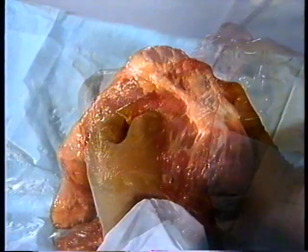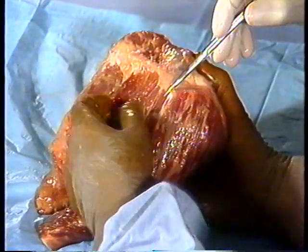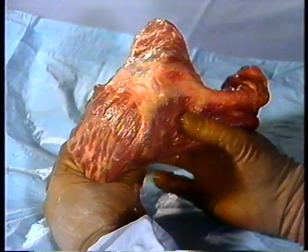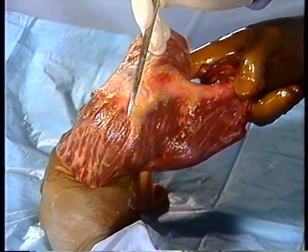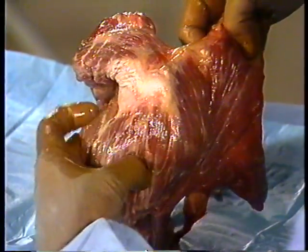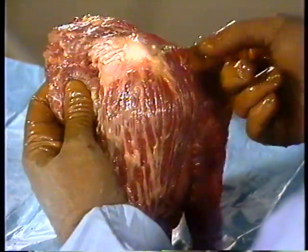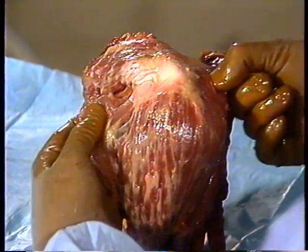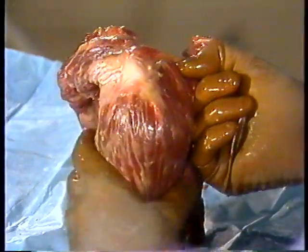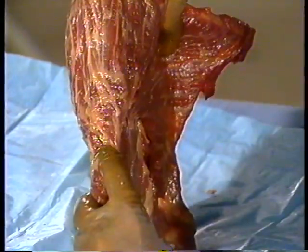The posterior third of the deltoid muscle arises from the spine of the scapula, the lateral third from the acromion, and the anterior third from the anterior acromion and lateral clavicle. This expansive muscle can not only elevate the arm to the front, side, and back, but also serve in arm rotation and sustain the extremity's position. The muscle converges on the deltoid tubercle of the humerus, making the deltoid shape that gives it its name.